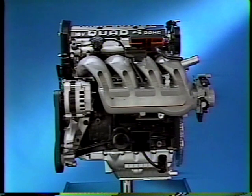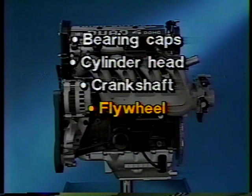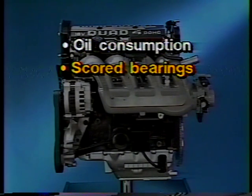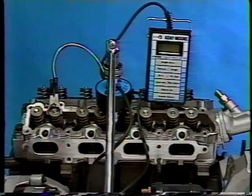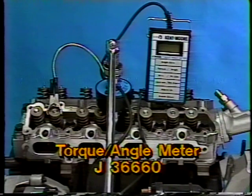High-output Quad 4 engineers have developed torque angle specifications for assemblies that experience these extremes. The fasteners include bolts on the bearing caps, cylinder head, crankshaft, flywheel, and camshaft housing. Failure to properly torque angle these fasteners can result in excessive oil consumption, scored bearings, a broken crankshaft, a loose flywheel, or severe engine damage resulting from a broken connecting rod. When installing any fastener that has a torque angle specification, use a torque angle meter. The only exception is the harmonic balancer bolt, which will be discussed separately.